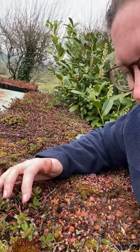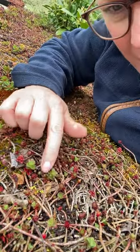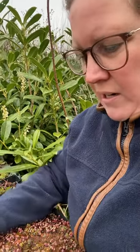As you can see, it's really popping through now — there's lots of little green bits coming here. I did trim my pods and got rid of all the long straggly dead bits in the autumn.